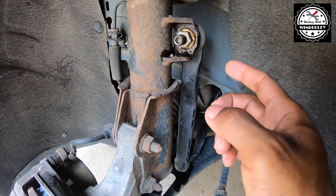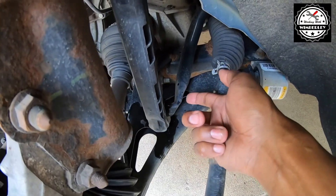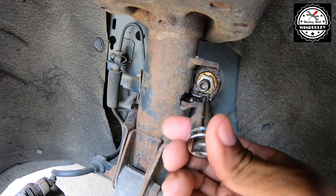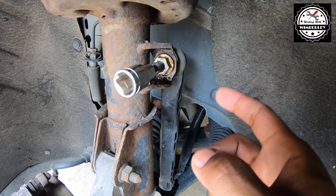To remove the factory sway bar end link, we just need to get the nut off at the top, and on the back side there's an identical nut on the bottom. The nut is an 18 millimeter, and in order to stop it spinning we need a T40 Torx bit that goes in the middle. We'll get this factory one off and get the replacement on.